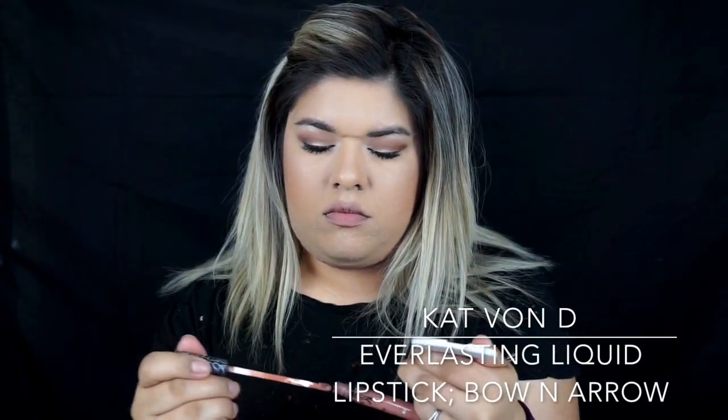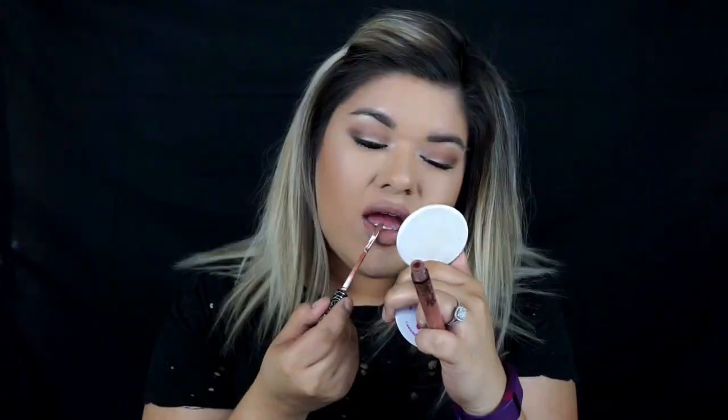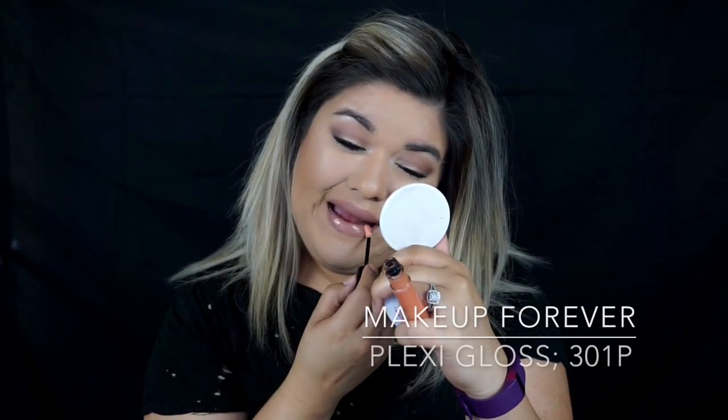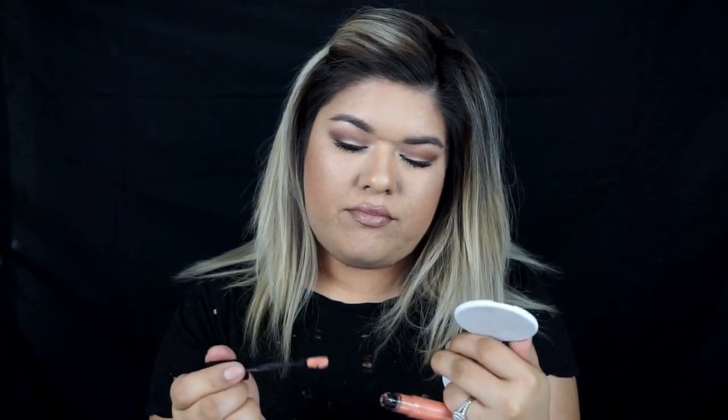For that liquid lipstick, it's going to be Kat Von D's Everlasting in the shade Bow & Arrow — a perfect nude shade, especially for my skin tone. And to finish the lips, I'm going to be using the Makeup Forever Artist Plexiglass in the shade 301P.